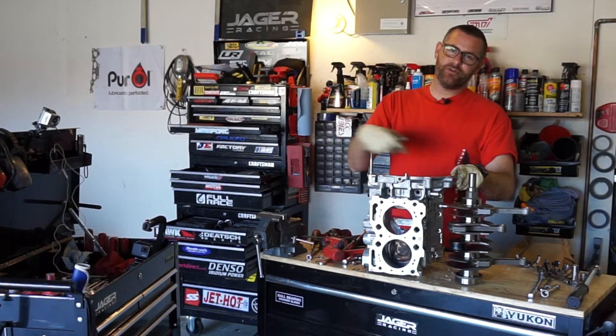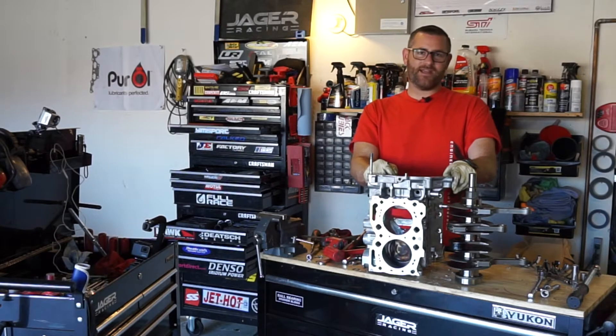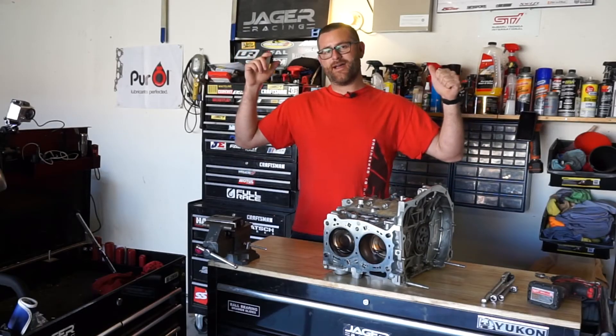Spare me the 'it's a Subaru and it'll blow up no matter what.' We don't care. We pick Subaru, we're stuck with Subaru — unless someone wants to give me something else. Welcome back to the YouTube channel, guys.